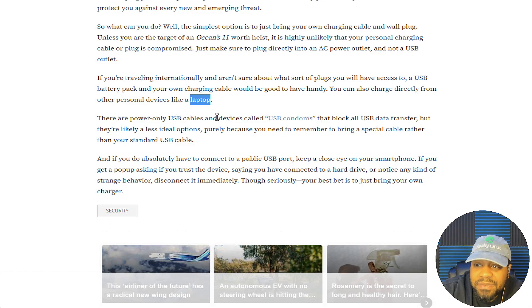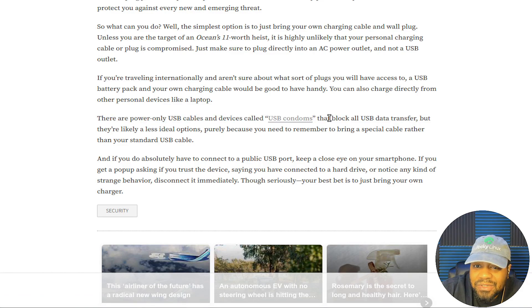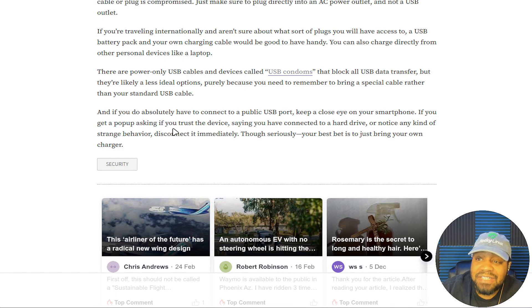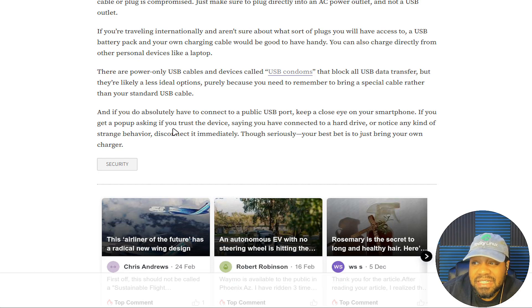There are power-only USB cables and devices called USB condoms that block all USB data traffic. Those are great because they block those two ports for USB data transfer, so you don't have to worry about anything being put on your phone or anything being taken off your phone. They're likely a less ideal option purely because you need to remember to bring a special cable rather than a standard USB cable. When I travel, I have a dedicated bag for all my electronics so the chargers for certain things are all there. Just organize your stuff when you're traveling — a lot of these new backpacks have all these different pockets where you can organize everything very well.